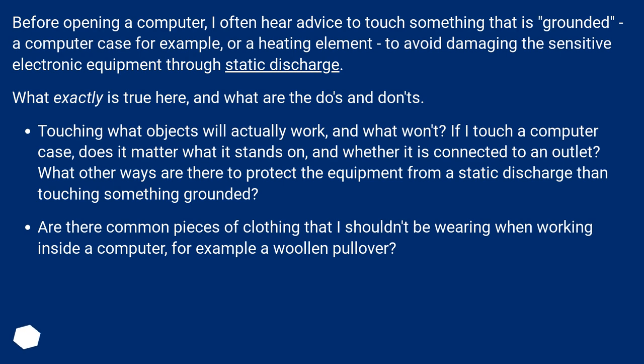What exactly is true here, and what are the do's and don'ts? Touching what objects will actually work, and what won't? If I touch a computer case, does it matter what it stands on and whether it is connected to an outlet? What other ways are there to protect the equipment from static discharge than touching something grounded?